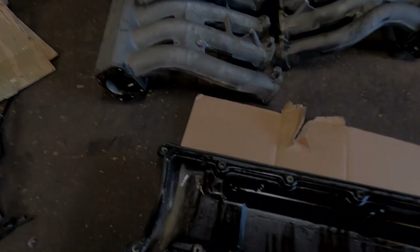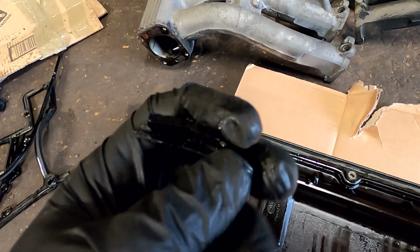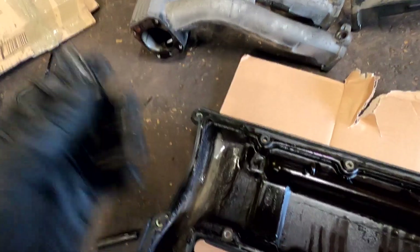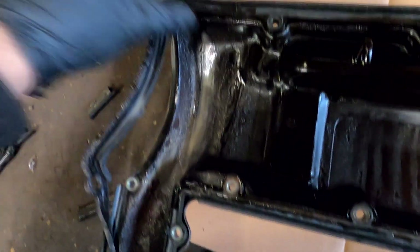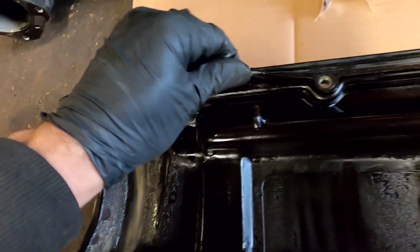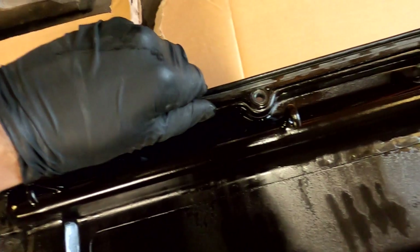We're going to start with the valve cover gasket. As I said, I've already changed one side, and as you can see it's literally plastic - this is the reason why they start to leak. The other side is no better either; it's still plastic, so we're going to change that and put the inlets and everything back on.